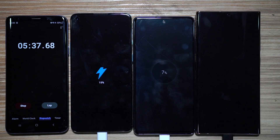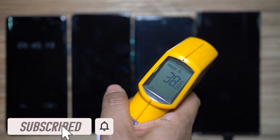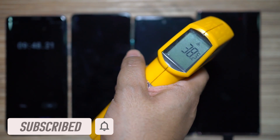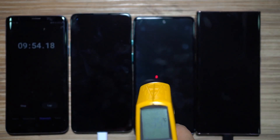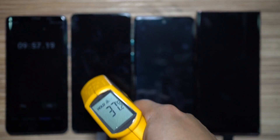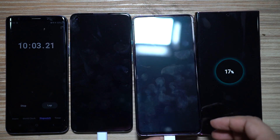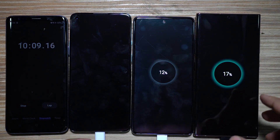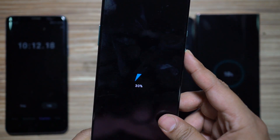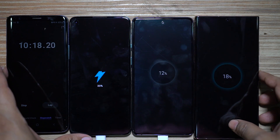Before the 10-minute reading, let's quickly check the outer body temperature of these three devices. The Note 20 Ultra is at about 38–39°C, the S20 FE is at 37°C, and the OnePlus 8T is also at about 37°C — so no overheating. At 10 minutes: Note 20 Ultra at 17%, S20 FE at 12%, and the OnePlus 8T at 30% — very consistent, doubling from 15%.